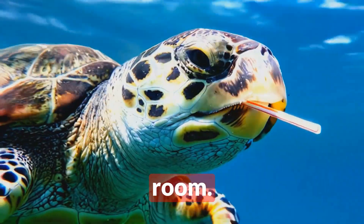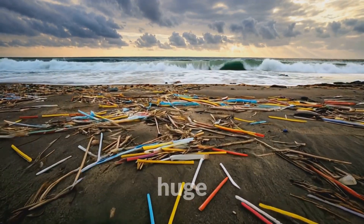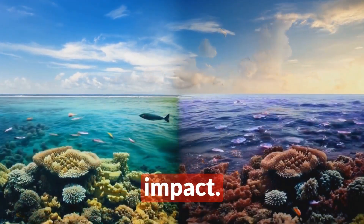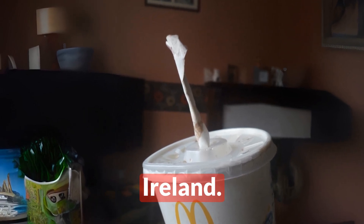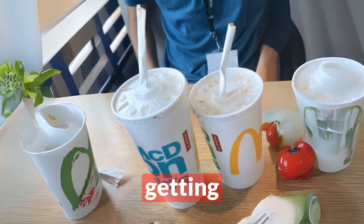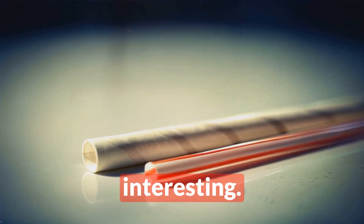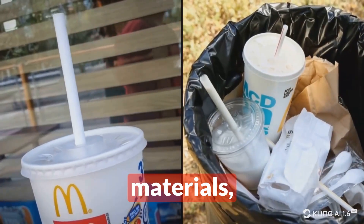We've covered the cool science stuff, but now let's talk about the elephant in the room — or should I say, the plastic in the ocean. In recent years there's been a huge push to ditch plastic straws due to their environmental impact. McDonald's responded by introducing paper straws in the UK and Ireland. Sounds great, right? Well, not so fast — these paper straws have faced criticism for getting soggy and collapsing mid-sip.